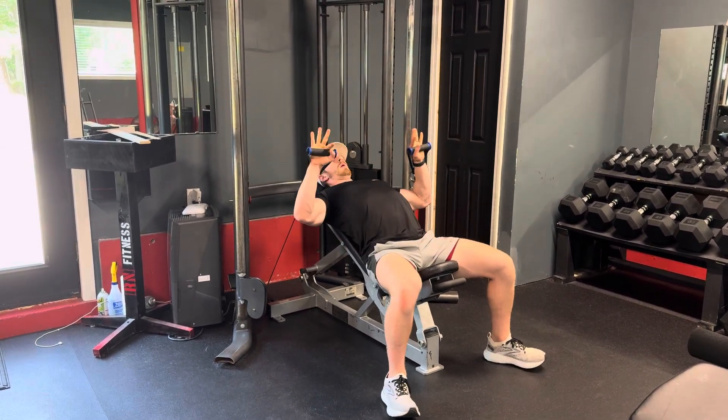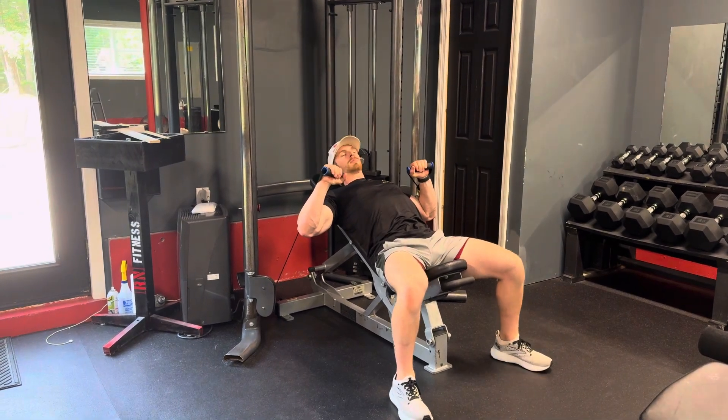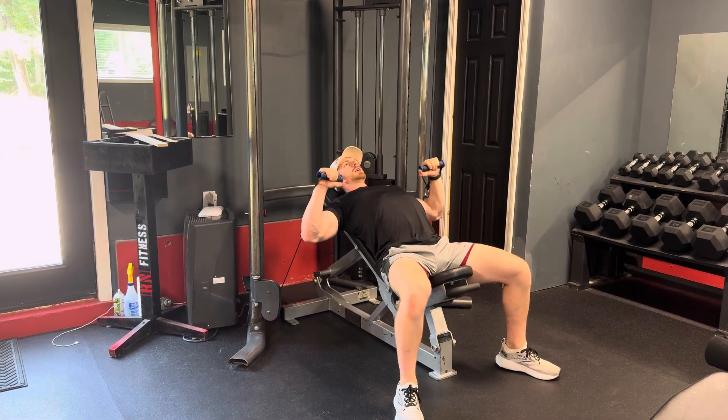Curl them up, come back. When you come back, you want three points of contact: your heels on the floor, hips and shoulder blades on the bench. You want to keep your shoulder blades flat on the bench, and at the bottom of the rep, you want to feel a good stretch through your upper chest.